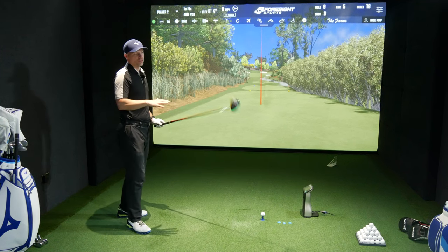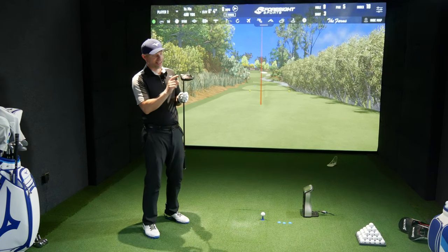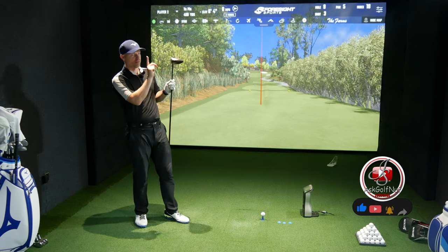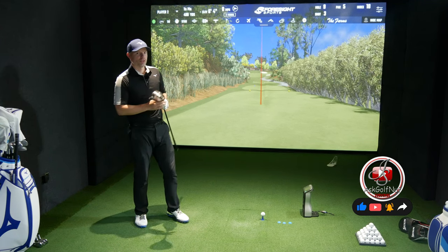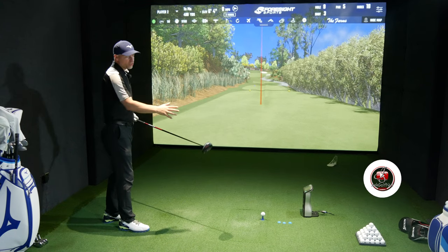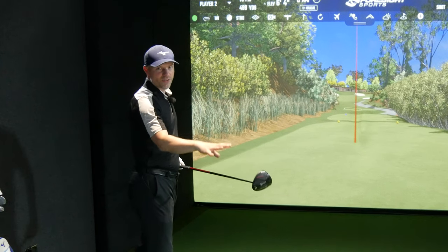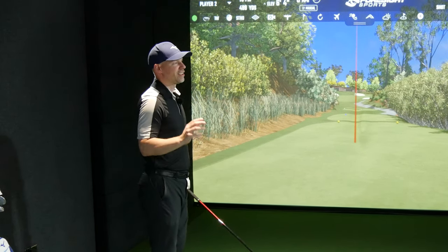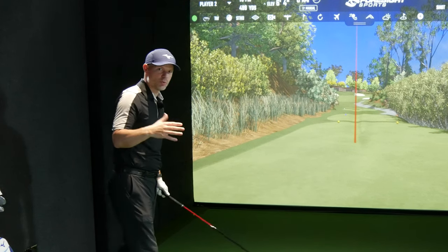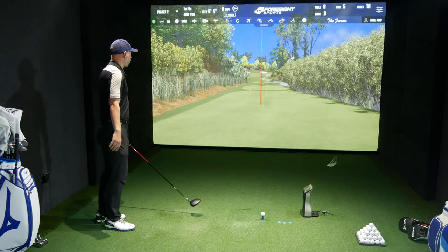I'll hit it all over the face to test how forgiving the ZX5 really is — this is the most forgiving model. I'll also capture data at lower swing speeds. They make the ZX5, the ZX7 which I still have to test, and the ZX5 LS — the low spin model — which would suit me because I need about 400rpm taken off.